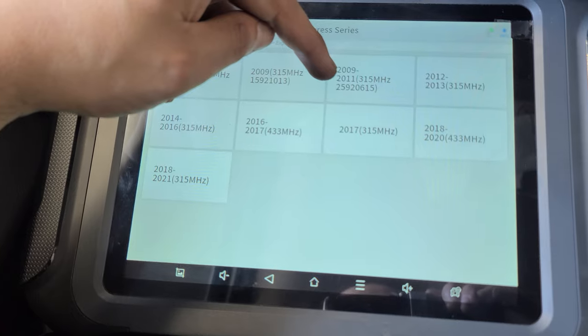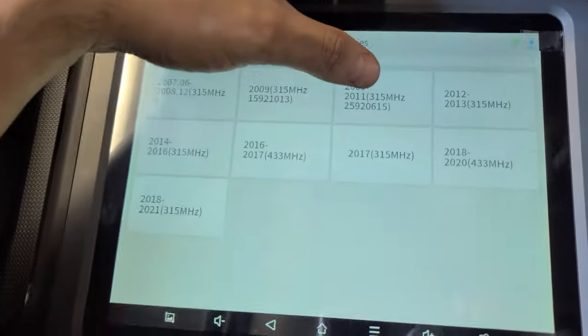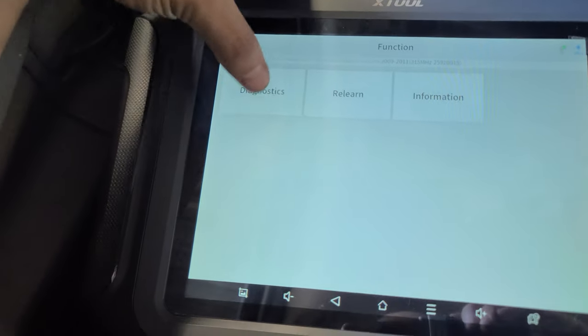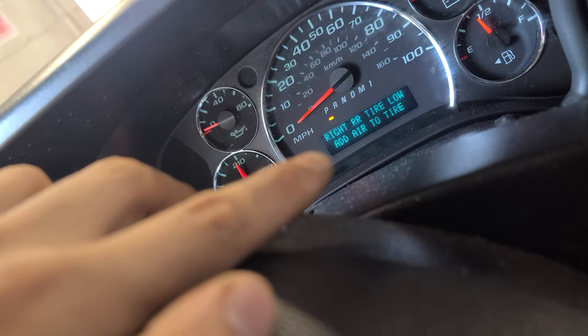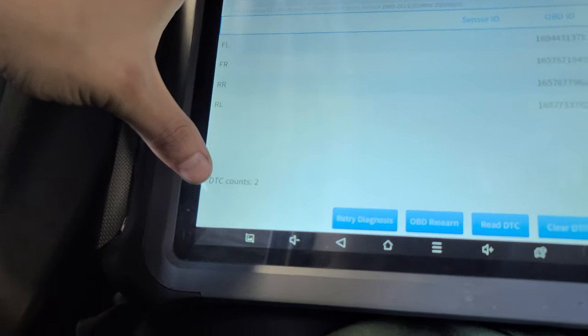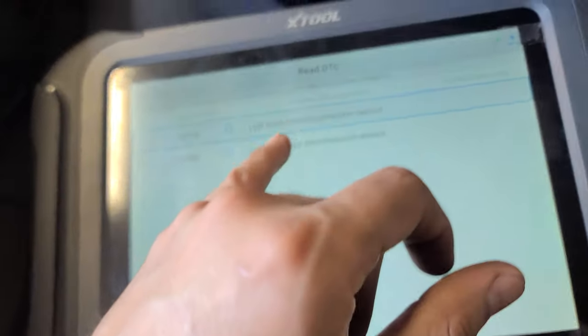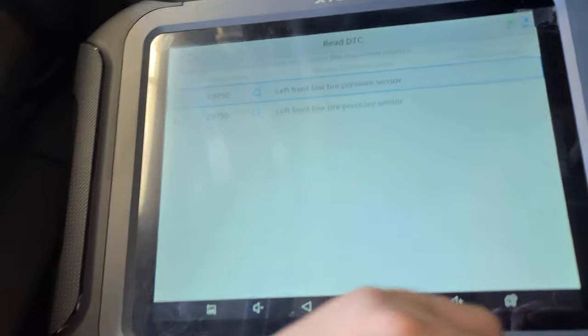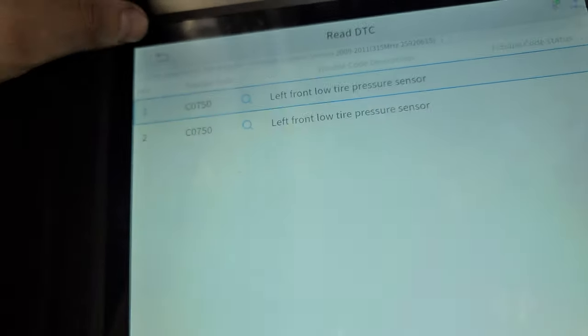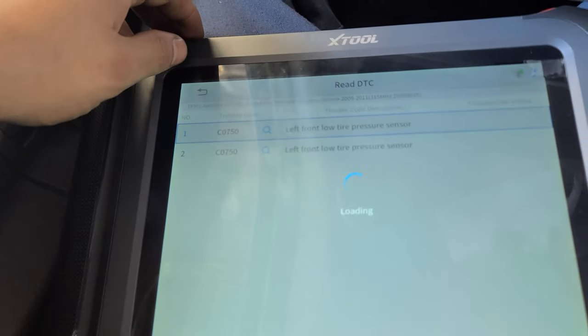We're selecting between 2009 and 2011 since this van is a 2010. Let's go to diagnostics — it says DTC count is 2, two problems. Left front low tire pressure sensor.